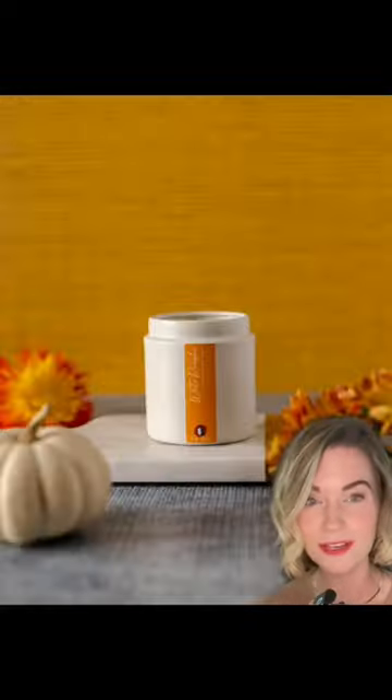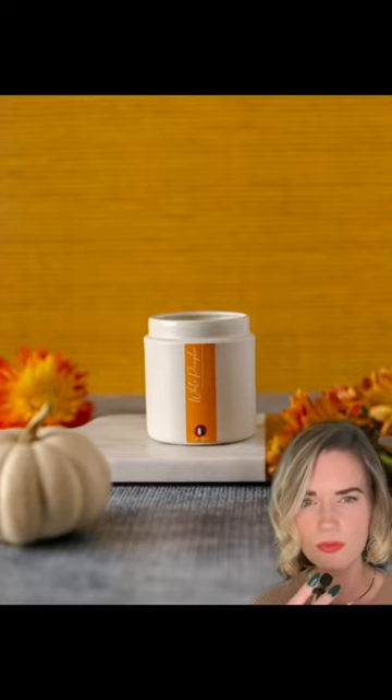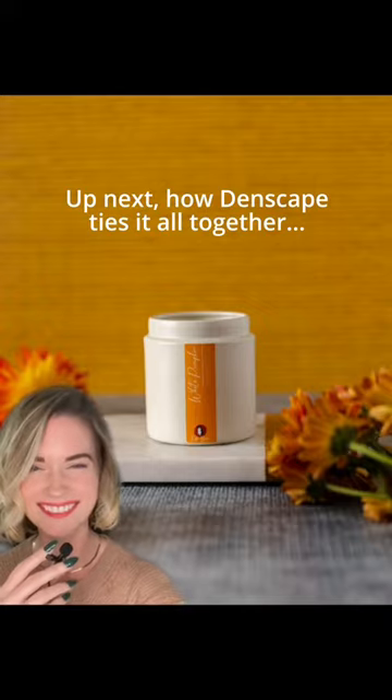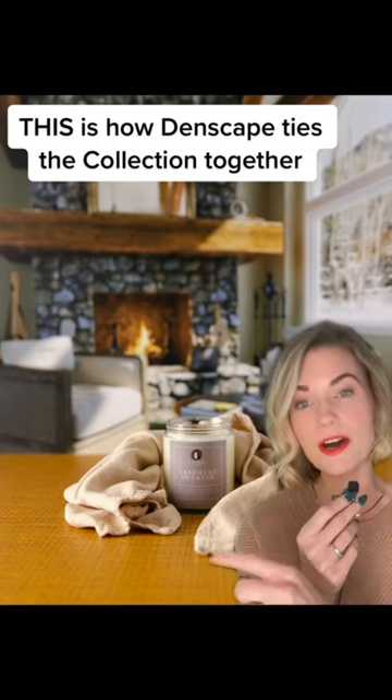Yes, this collection is perfect for cold-weather styling, but I also designed it to make sure you could use it year-round too. To do that, I absolutely love pairing cashmere with Butterscotch Knit. This is really a seasonless photo. And here they are swapped — no more pumpkin. Seasonless photo. Here it is with Butterscotch Knit.